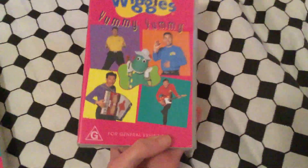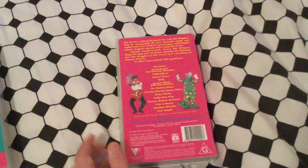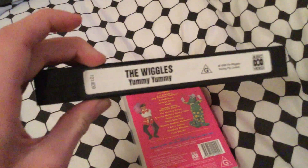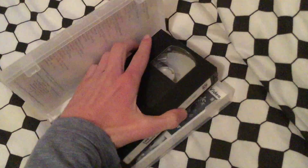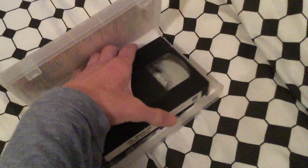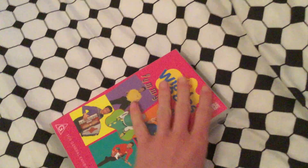And now the 1998 Remake VHS — here's the front, spine, and the back. Here's the tape, and the inside cover shows you the list of songs, contact animation, and on the right side shows you other Wiggles videos they have to buy — same ones as Wiggle Time. That's the 1998 Remake VHS.